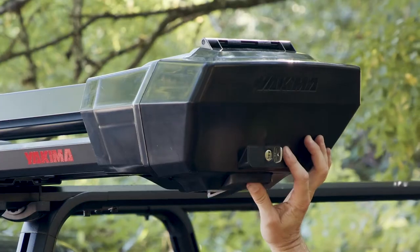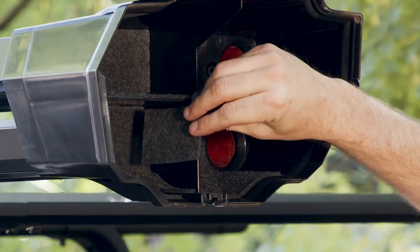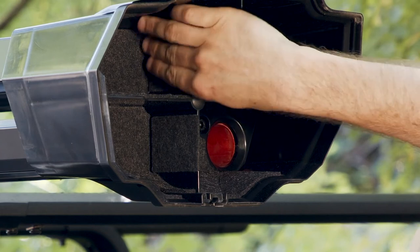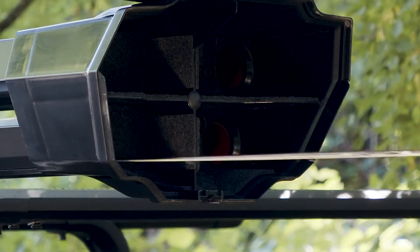Now let's load your rods. Press the button and open the door completely. For added protection, install the optional felt pads provided — just peel and stick, like this. Now insert the rods with the guides facing up or to the side to avoid catching them on the edge of the compartments.